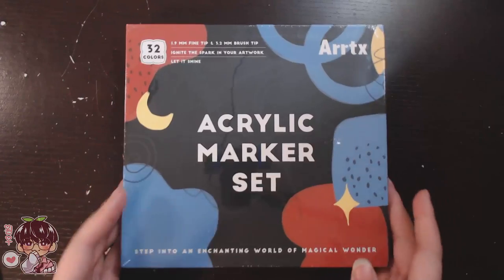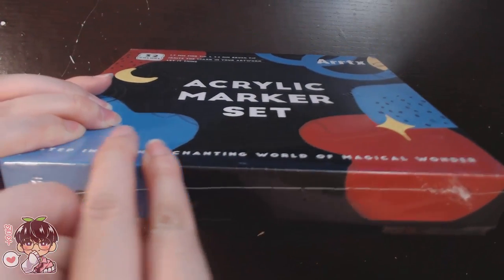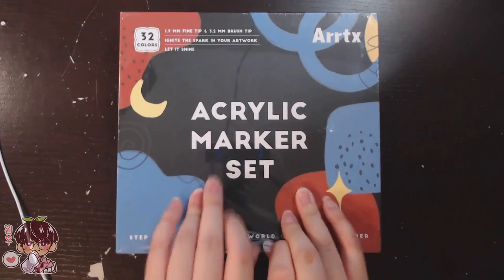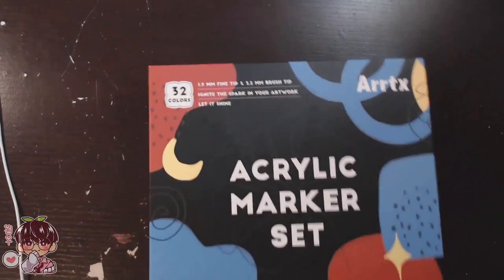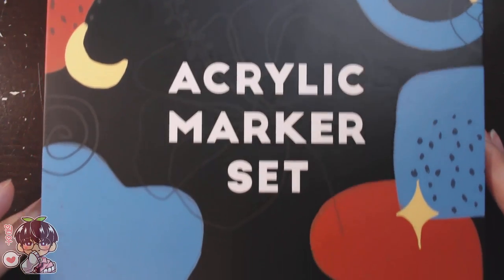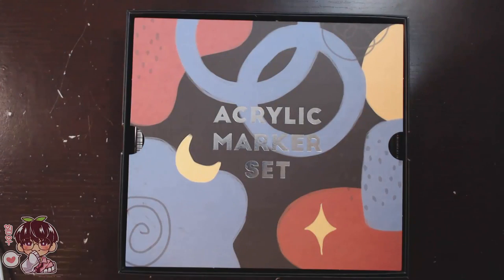Hey guys, welcome back to another video. I'm quickly unboxing something for you. Artex has been really kind and decided to send me one of their acrylic marker sets. This is a 32-marker set, and instead of using water-based or alcohol-based markers, this is an acrylic marker set.